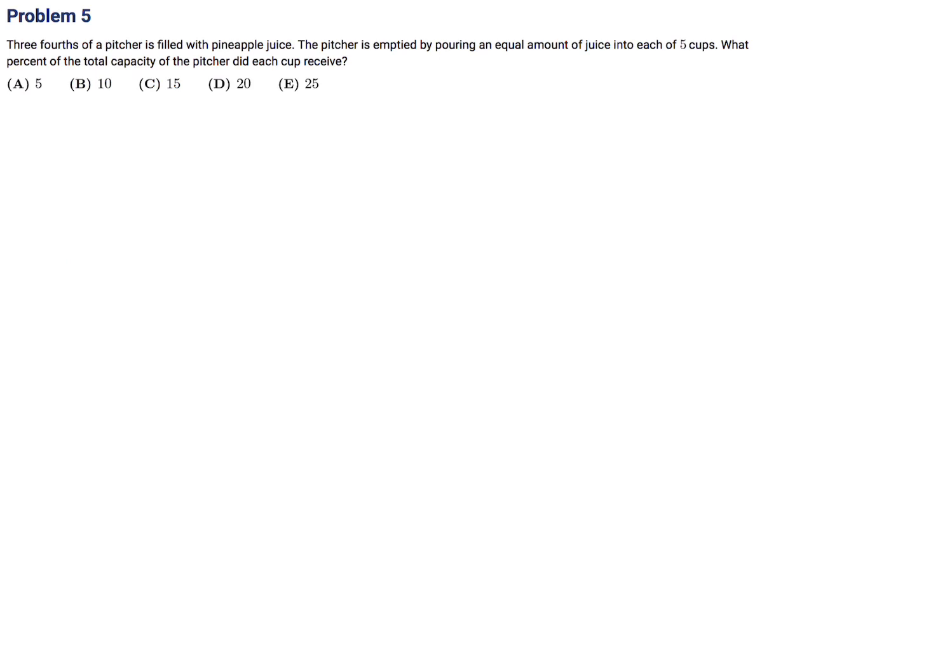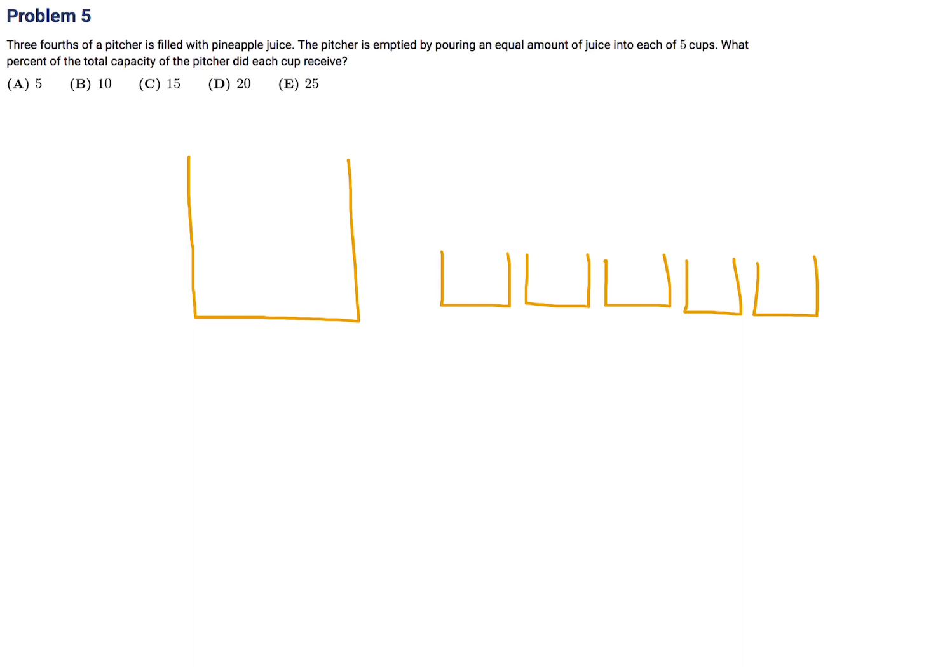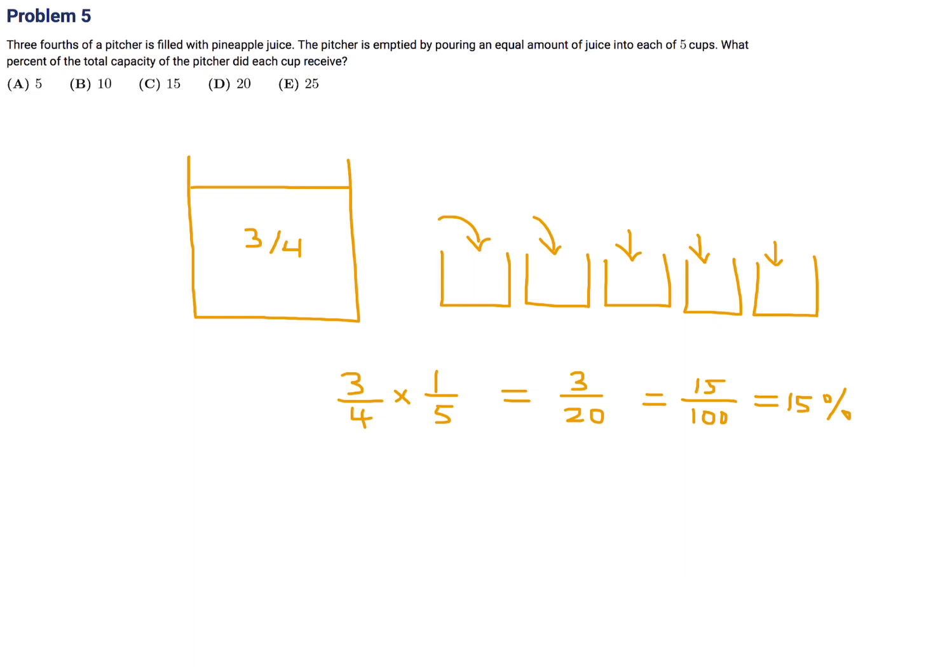Three fourths of a pitcher are filled with pineapple juice. The pitcher is emptied by pouring an equal amount into each of five cups. What percent of the total capacity of the pitcher did each cup receive? Three quarters divided by five equals three over 20. They want a percentage, so multiply top and bottom by five to get 15 over 100, which is 15%. Number 5, the answer is C.